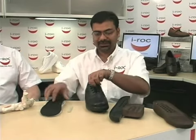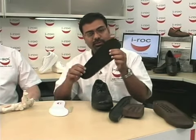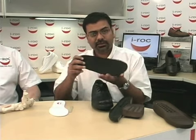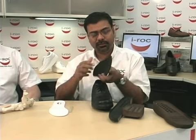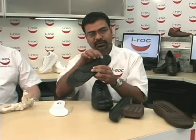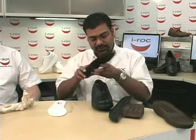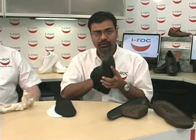The shoe comes with this footbed, which is a two-density footbed. It has a slip-resistant, sweat-absorbing lining on the top, and it has two polyurethane gel caps in the bottom. When you put this insole inside the shoe, you have to make sure that it is absolutely flat, and you must put your hand in there to ensure that.